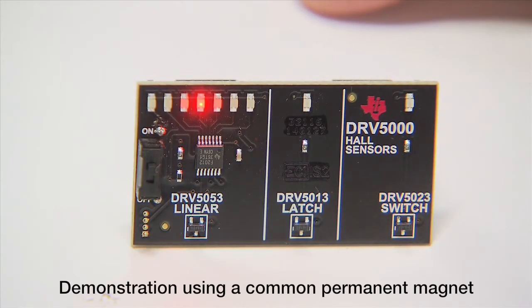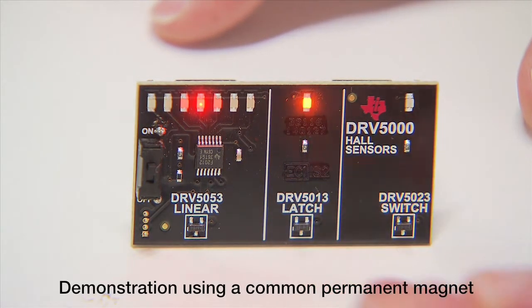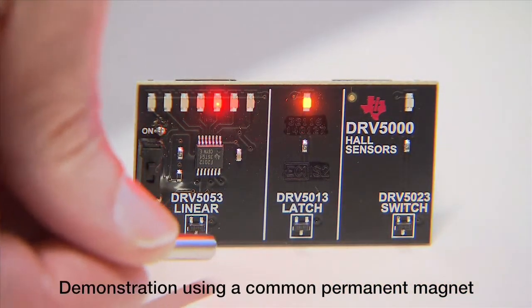The DRV5000 family consists of three types of Hall sensors: the unipolar switch, which responds to a magnetic field in one direction; the bipolar latch, which responds to magnetic fields in two directions; and the linear output device.